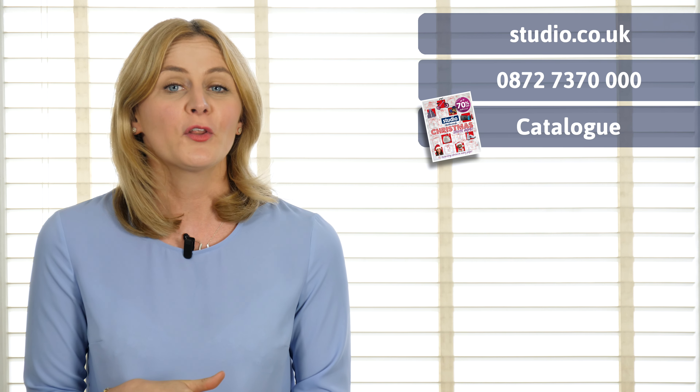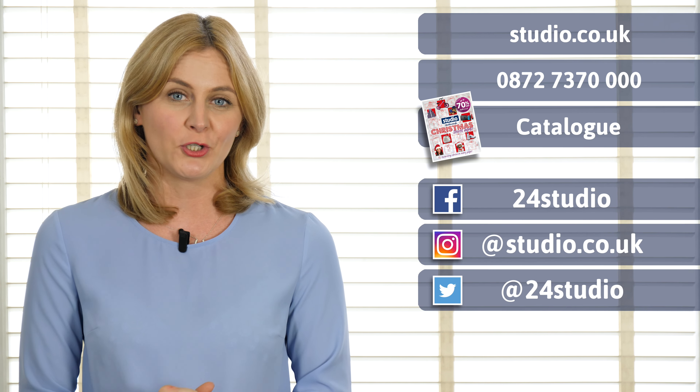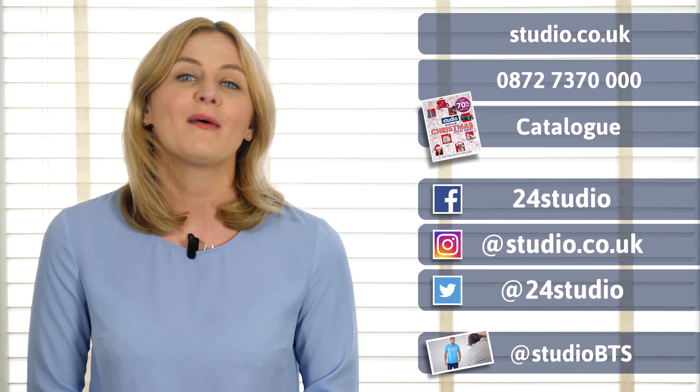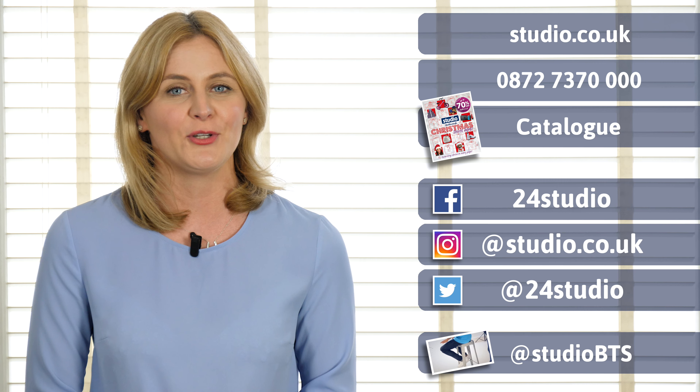This Heatable Unicorn is available with us now here at Studio. There are three easy ways to shop with us: you can shop online, over the phone, or via the catalogue. For all the competitions and giveaways make sure you check out our social media pages, and if you want to see all the behind the scenes action, it's at Studio BTS.